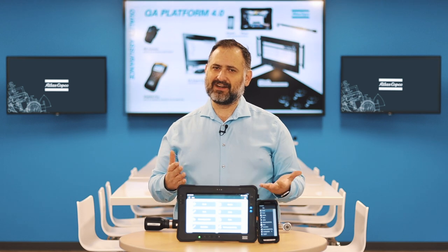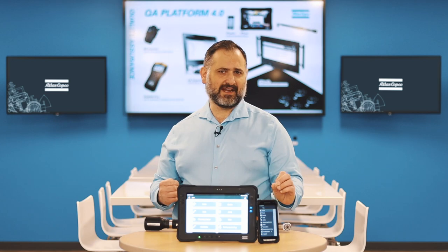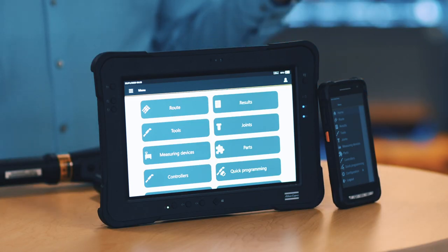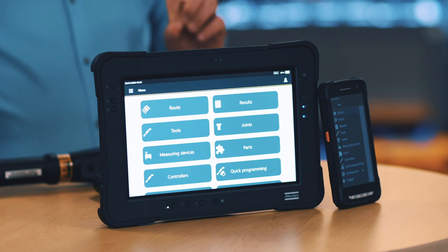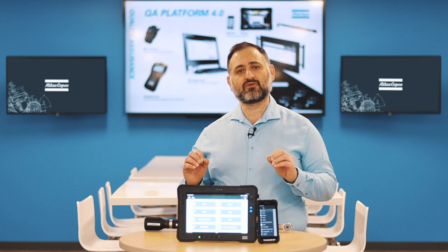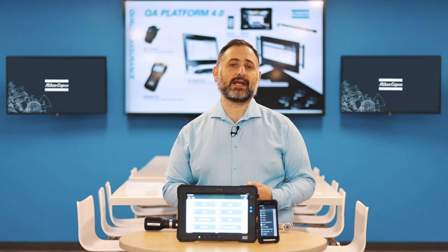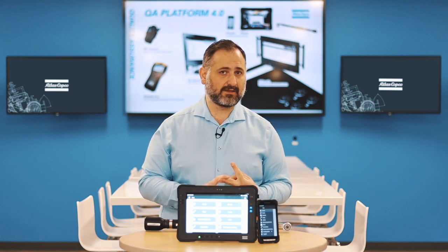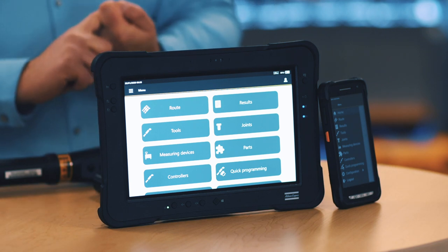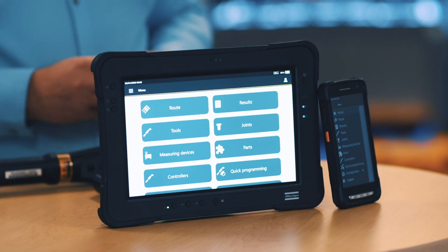You can carry both on the production line because both are rugged for the industrial environment. They have two certifications: a military standard certification, MIL-STD-810G, meaning they've been tested to withstand five-foot drops to concrete. They also have IP certifications for protection against dust and water — the ST Pad has IP65 and the ST Palm has IP67.